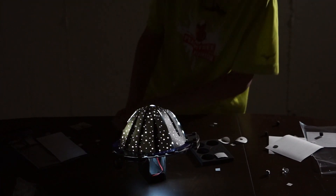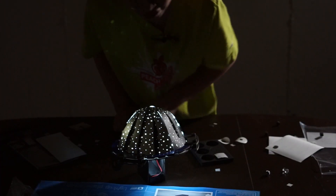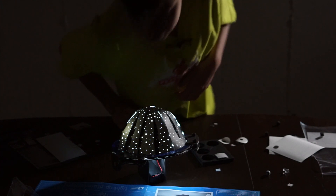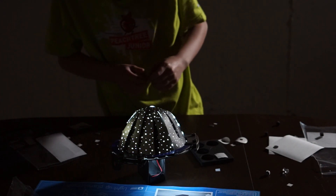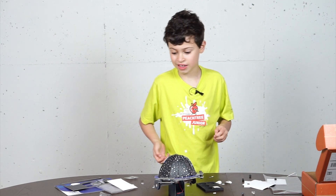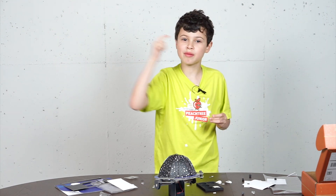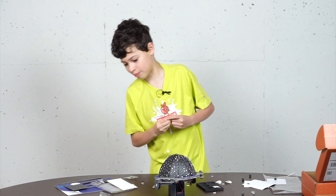You can see Orion, the Big Dipper, Leo, Taurus, and all kinds of stars and constellations. So now you know how to build a light-up planetarium. I think that's it — that's how you make a light-up planetarium. Goodbye, peace out! Remember, if you'd like to see more, subscribe to my channel. Have a fun time building your own light-up planetarium — see you soon!